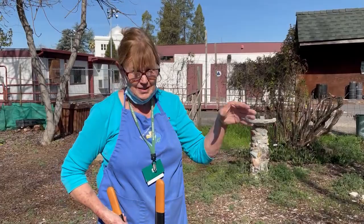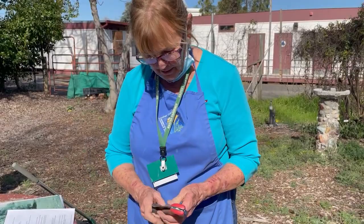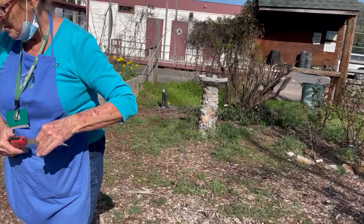You always need a long pair of loppers to reach in because roses have lots of thorns, and sometimes the cane will be larger so you'll need something bigger. And then this is a razor-tooth saw, which works really well — a lot of times there'll be too large of a cane, a dead cane, or something you want to get rid of that you can't do easily with the loppers.